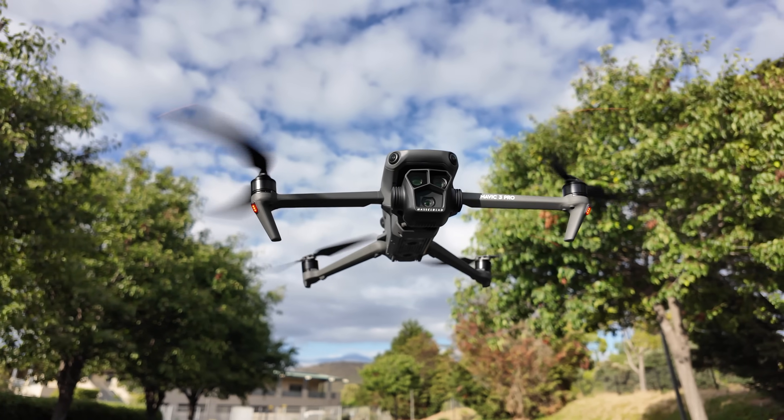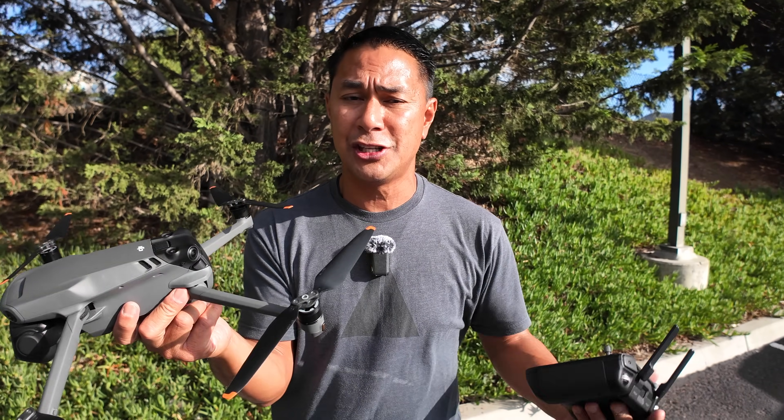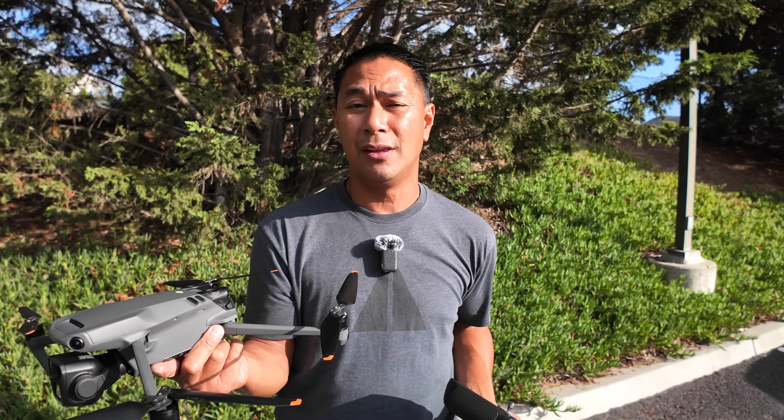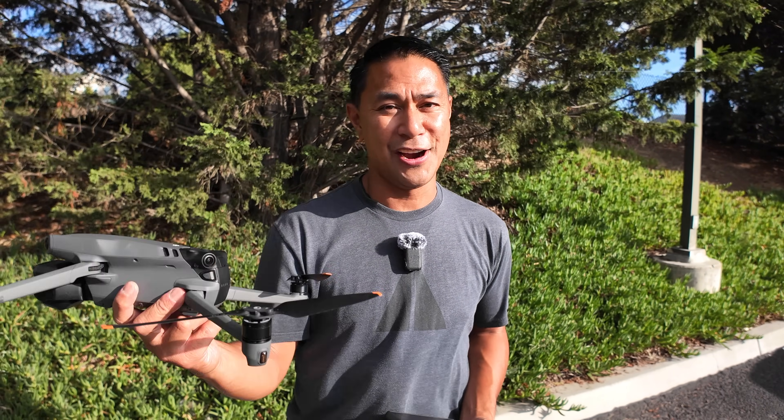And there it is — a bunch of new updates for the Mavic 3 lineup. If you want to see more content on the Mavic 3, check out my playlist below or click one of the videos on screen. If you got some value from this video, a like would be much appreciated. This is Nastaski with FlightPath.com — see you in the next one, take care.